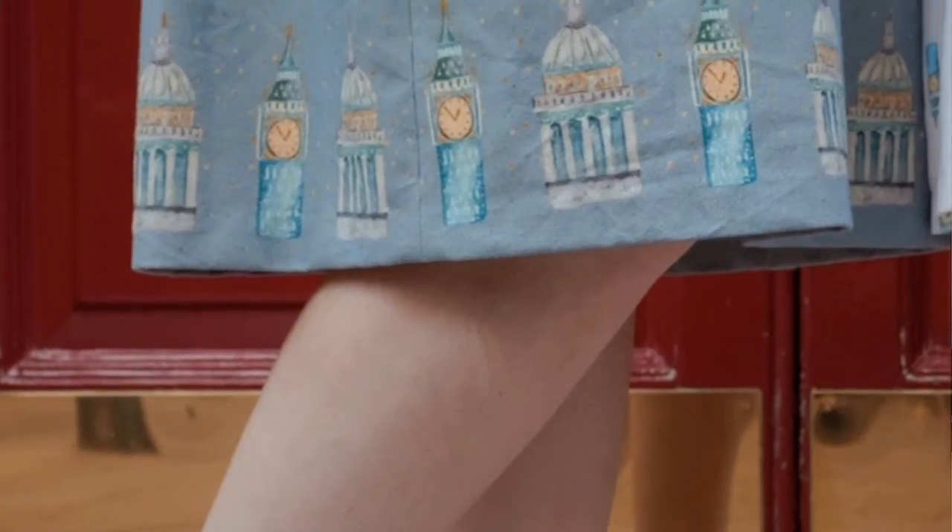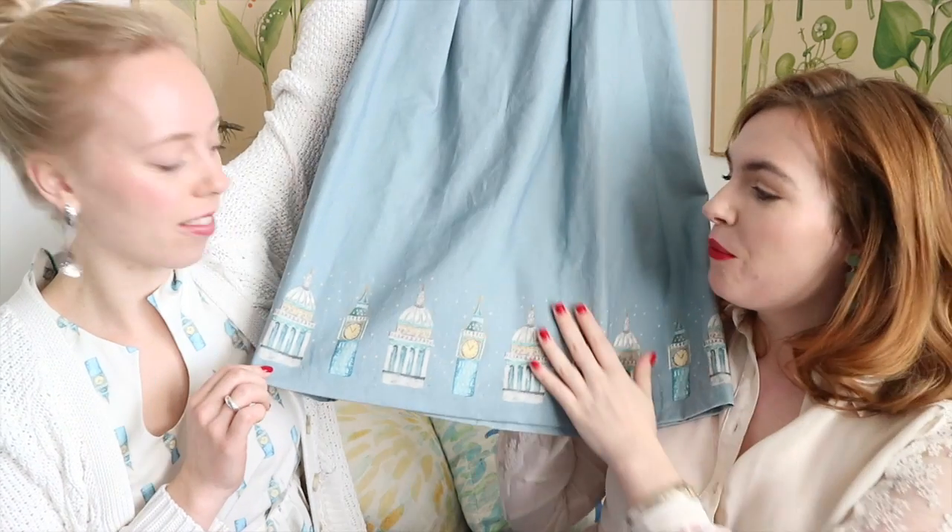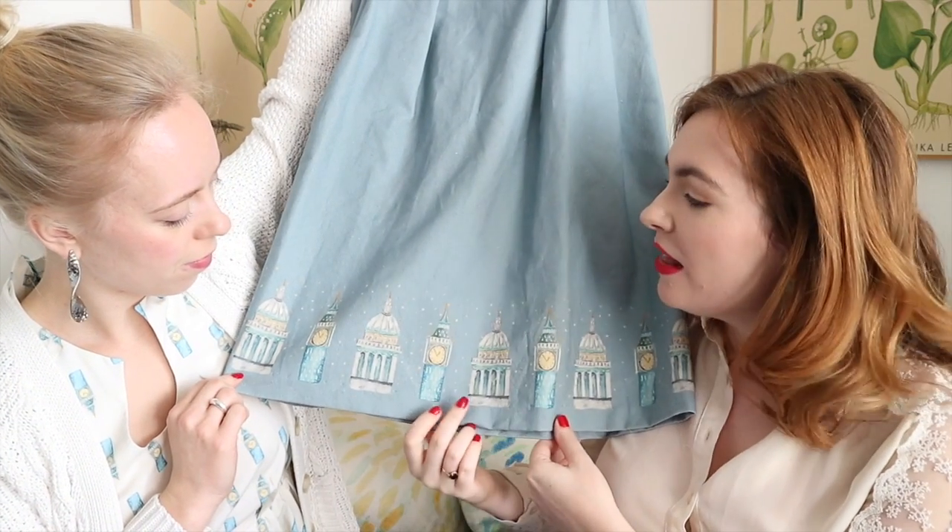Hello everyone and welcome back to our Selkie Patterns YouTube channel. Thanks for joining us today. We are talking about our beautiful organic border print fabric — how we designed it, the inspiration, and what it's made from. Here is the beautiful border print fabric; we will of course do close-ups for you as well.